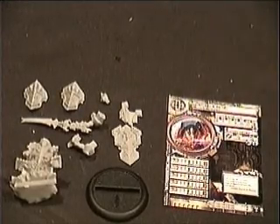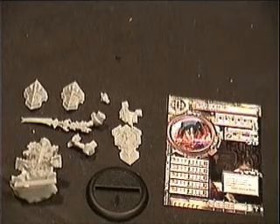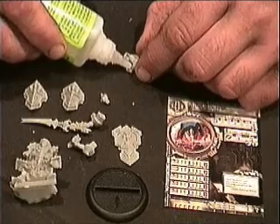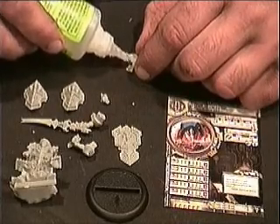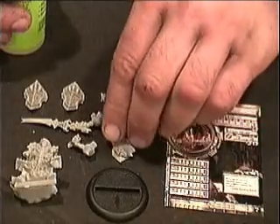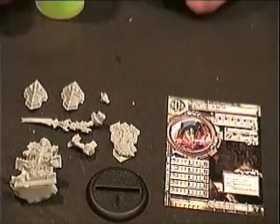Now we will assemble this model and show you how easy these go together. First, put just a dab of glue in each of the two pieces of the tabard. It attaches to the bottom of the shield and the two circles, which fit in nice and easily. Now we will continue with the rest of the model.